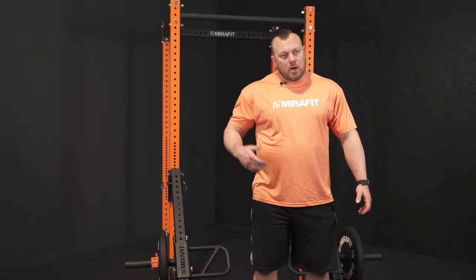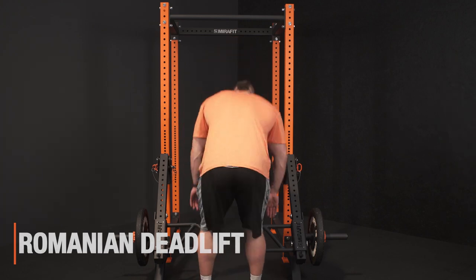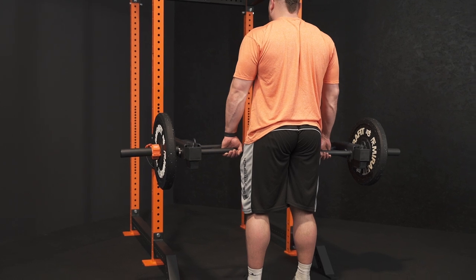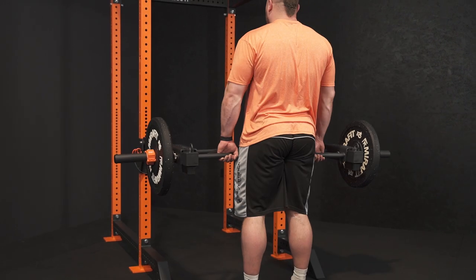Moving on to our posterior chain, we're going to work our hamstrings, glutes, and erectors — going to an RDL. We're going to spin around again, go for an overhand grip, start from an upright position, and hinge at the hips. So we're locking our lumbar spine, pushing our glutes back, keeping our knees relatively straight with a small flex, and then coming back up.